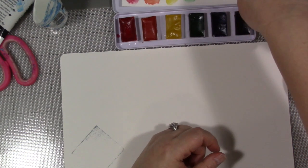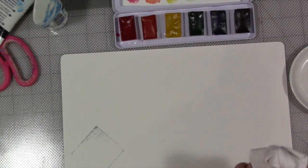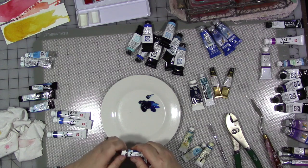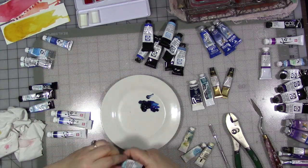This month, for the month of February, the topic is color. This week, we are talking about the color blue.